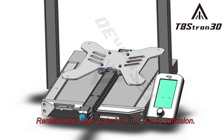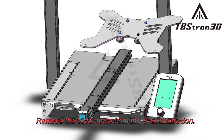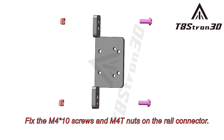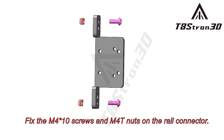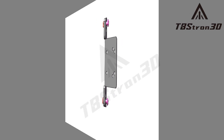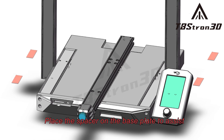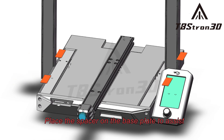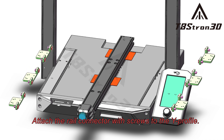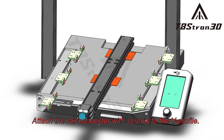Remove the slider plate from the Y-axis extrusion. Fix the M4 screws and M4 nuts on the rail connector. Place the spacer on the base plate to assist in positioning the height of the Y-bracket, then attach the rail connector with screws to the Y-profile.